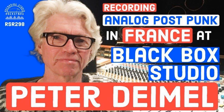Hey Rockstars, it's your host Lyd Sean. Welcome back to Recording Studio Rockstars, bringing you into the studio to learn from recording professionals so that you can make your best record ever and be a rock star of the studio yourself. My guest today is Peter Daimel — I did say it correctly.